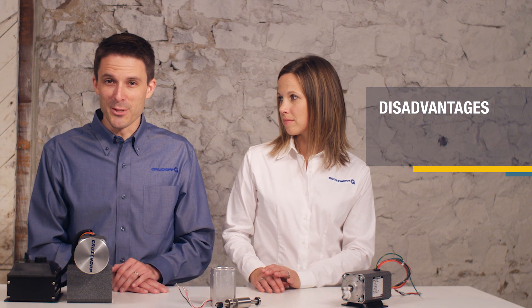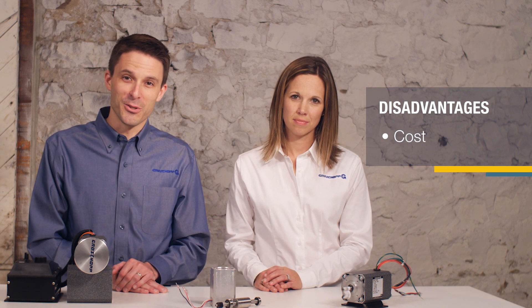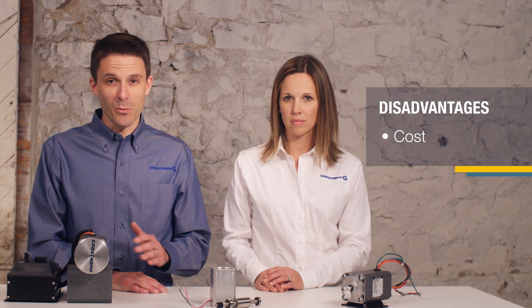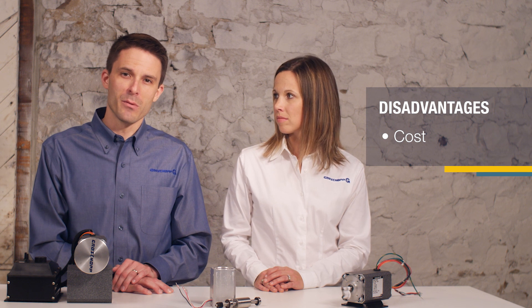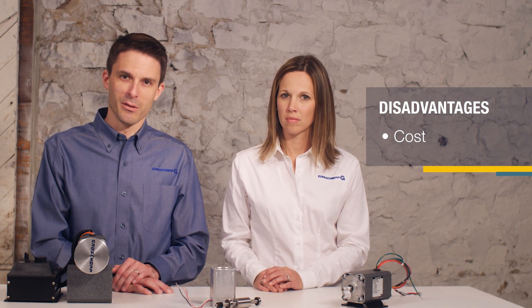Despite these advantages, there is one major weakness: cost. The cost of rare earth magnets and controls drive the initial motor costs higher than a DC motor. But when you weigh the initial cost over the life of the motor and its strengths, brushless DC motors can be worth the investment for some applications.